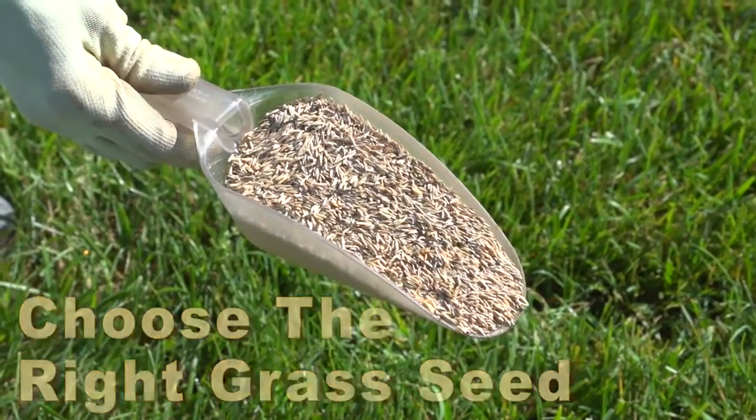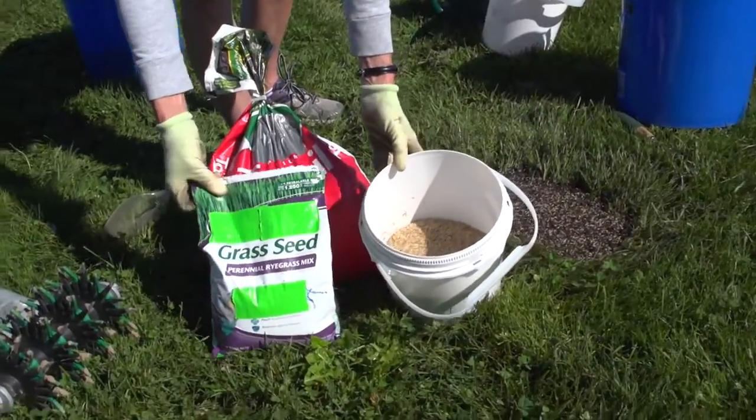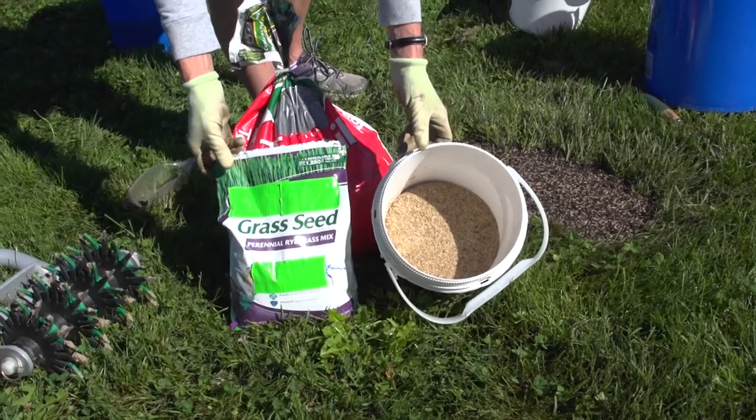If you really don't want to do much for your lawn, there are different grasses you should pick that take less care. If you really want to invest a fair amount of energy in your lawn, then you pick different grasses that will require a little more mowing, watering, and fertilizing. So you have to set your expectations and then recognize what you're willing to do to get that lawn.